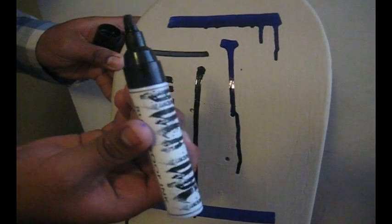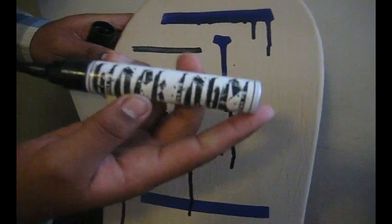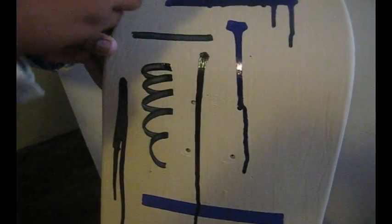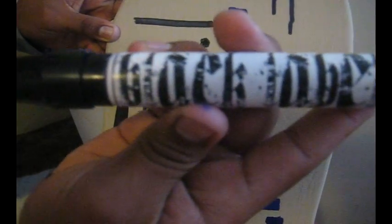I really recommend this marker. They got free shipping on it right now at elitostylist.com. So yeah, I really recommend this marker. Thanks.